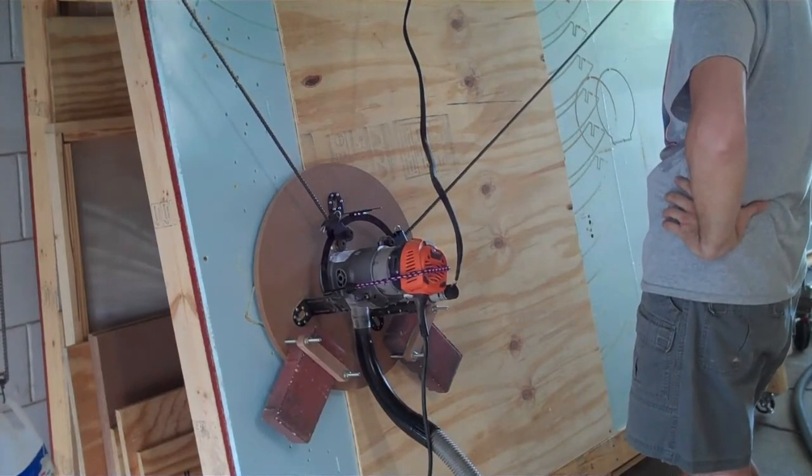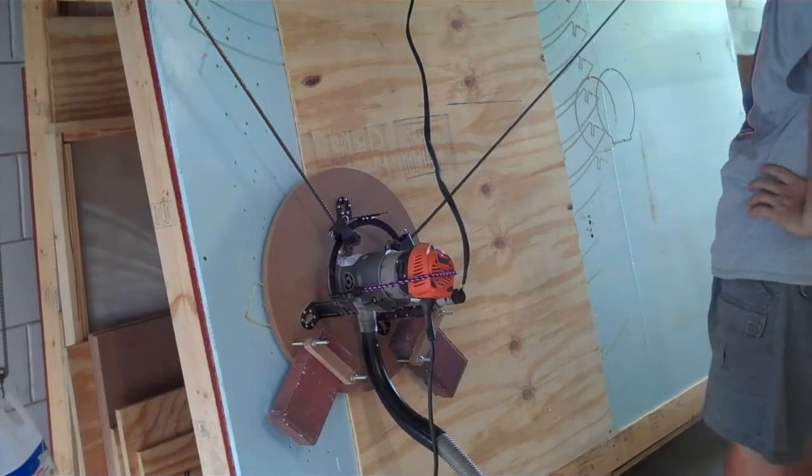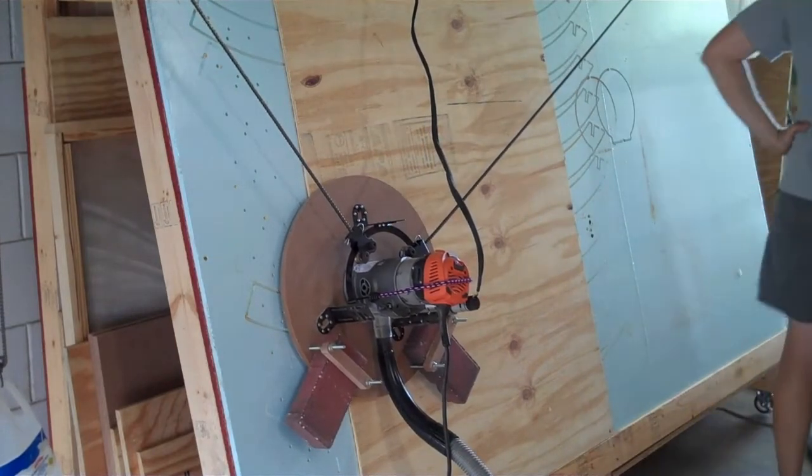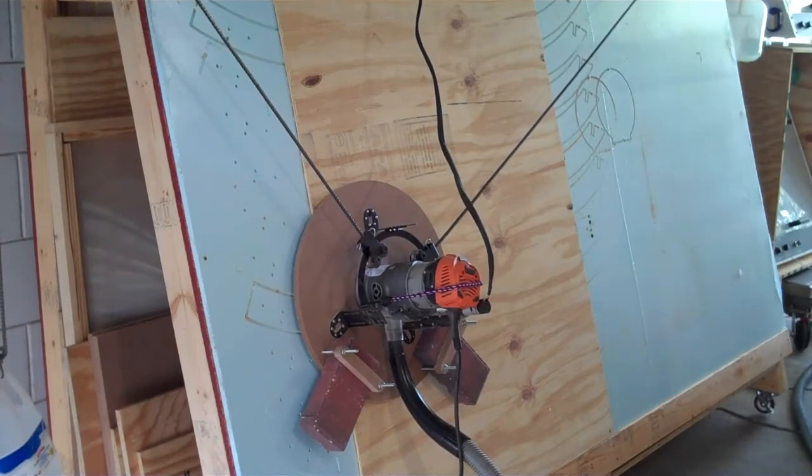My Maslow is the second generation that includes a ring for two chain carriages to roll along. The rolling chain carriages allow the two support chains to virtually end at the center of the sled where the router bit is positioned.